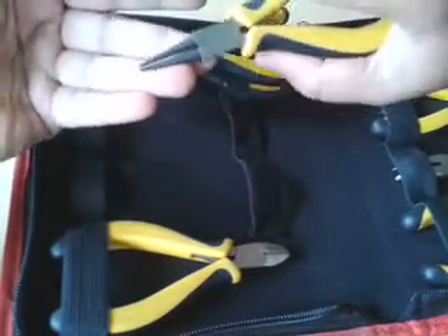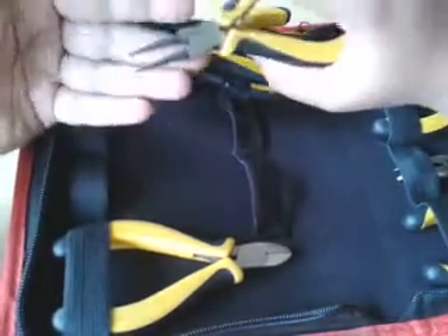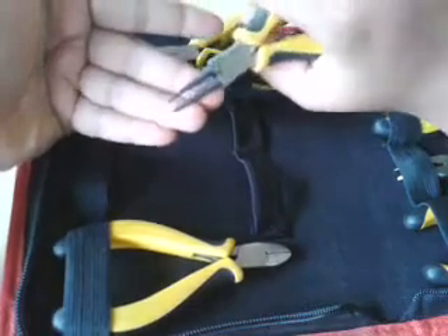plier, which you actually need in order to press on your head pins, eye pins, and also jump rings. This is a really needed tool. And then this is my favorite — this is a tiny, very tiny cutter. It cuts